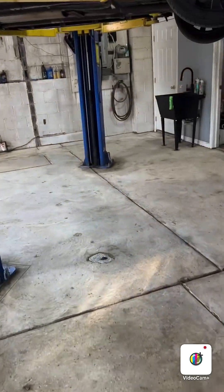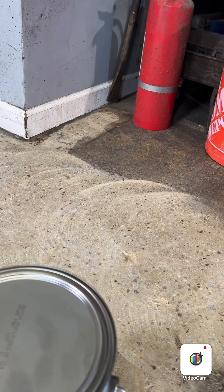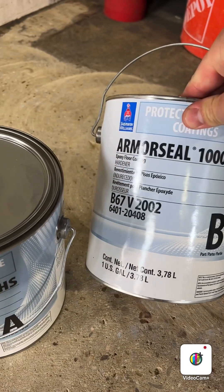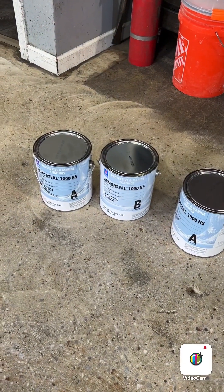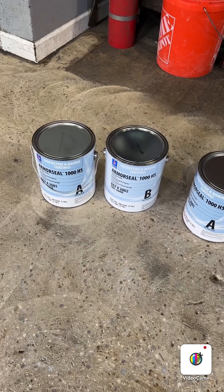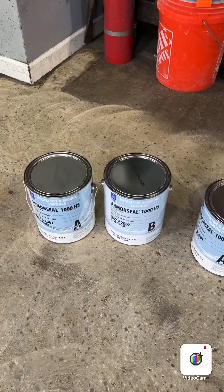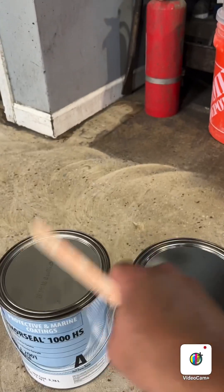I'm gonna mix the paint now. That's the OCL 1000, hazel grey. I'm gonna tell you something — this is the best on the market, very hard. You mix Part A and Part B. It does the job very well — the best. This isn't the cheap stuff you see on YouTube. That's Sherwin-Williams. They don't pay me anything to say that, but yeah, it actually works even on a boat, so it has to be a good one. Sherwin-Williams is the best on the market for this.